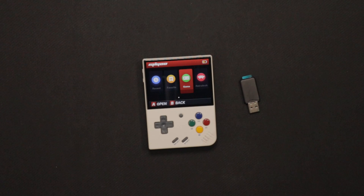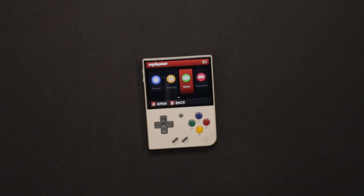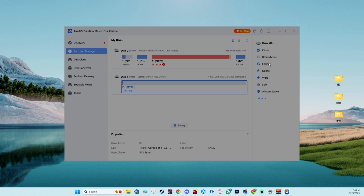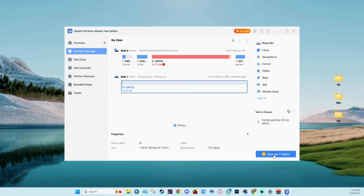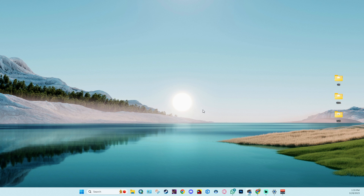The software is linked in the description. You're going to add your memory card to an adapter — this one came with the Miyoo Mini — then pop it into your laptop or PC. On your Windows device, open up the software you just installed, which is called EaseUS Partition Master. Once it's opened it will scan your PC for any drives available. Select your memory card — mine is drive D — then on the right side click Format, set the file system to FAT32, press OK. It will tell you everything will be erased; press Yes. It will create a task in the bottom right — click on it, then click Apply to run the formatting.